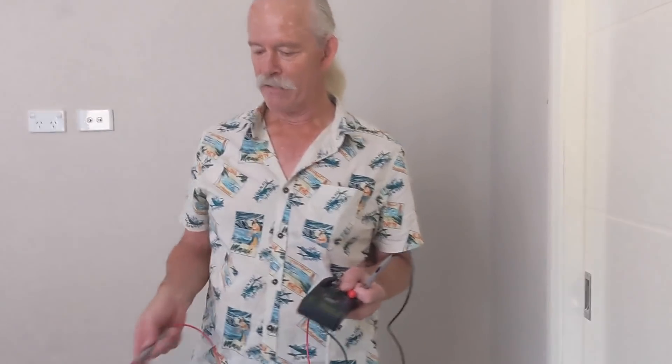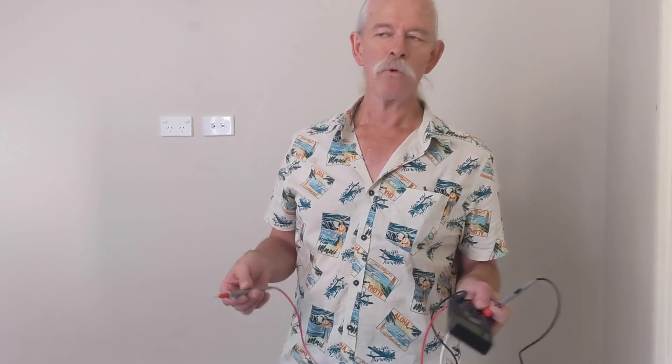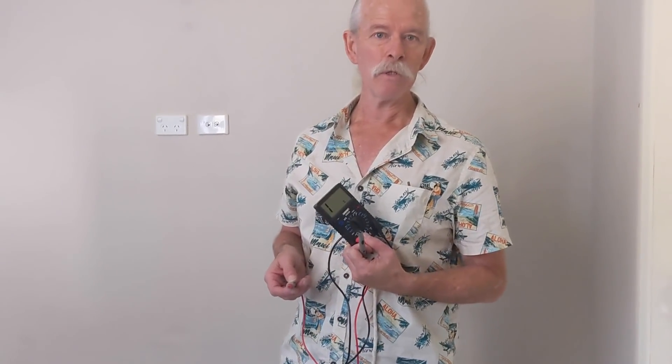Remember, all those measurements are around about the 1.8 to 2.2 mark, and that's fine. Because when we measured the resistance of the lead in the first place it was 1.4, so we can subtract that from our value and that's what the real reading on our meter was.